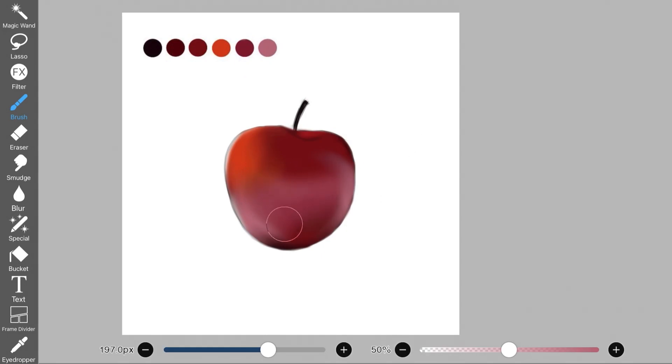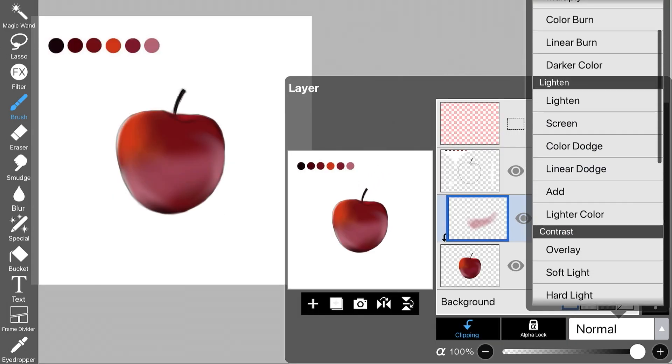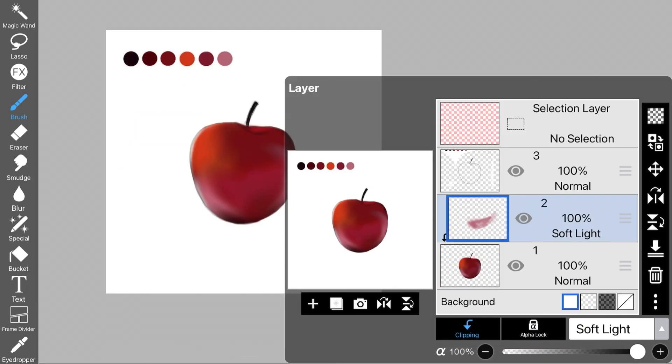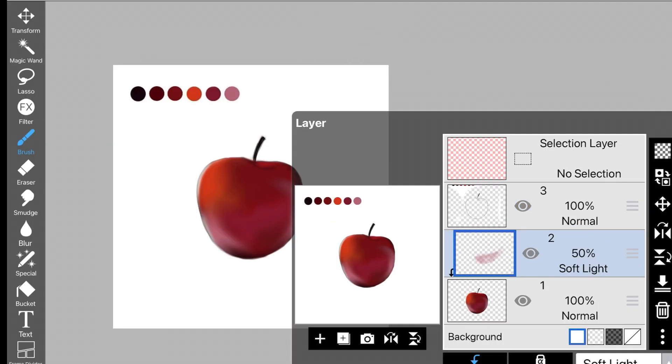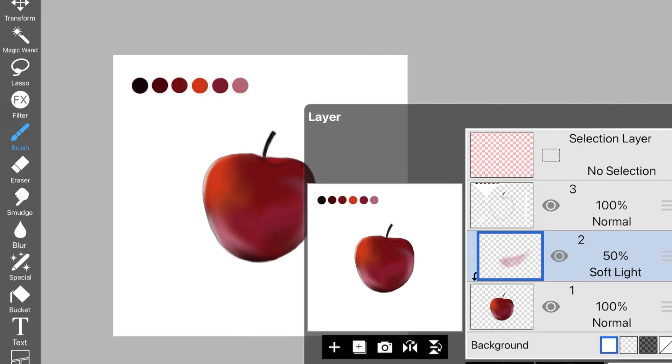Here I'm picking up this pink color and adding it right in the middle of the apple. After adding that pink color, I changed the layer mode to soft light and also decreased the layer opacity. If something is too much, you can always go back to the layer and decrease the opacity of that specific layer.